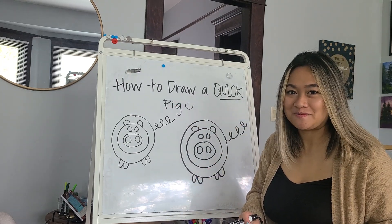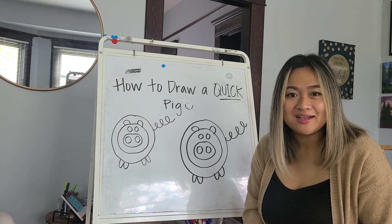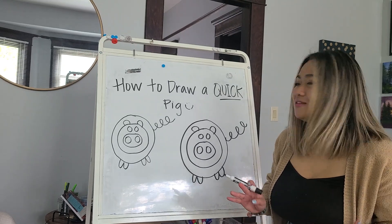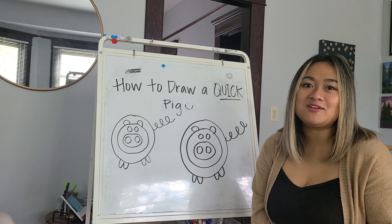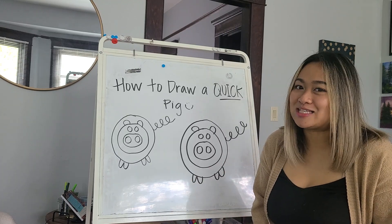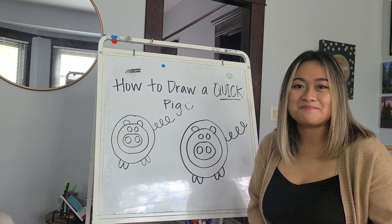How'd you do? Does yours look kind of like this? It might look a little different, and that's okay. I'm really glad that you came here to try this activity out with me. I would love it if you shared your work with me so I can show my sister — I think she thinks it's pretty cool. Alright friends, thanks for joining me. I'll see you next time. Bye.